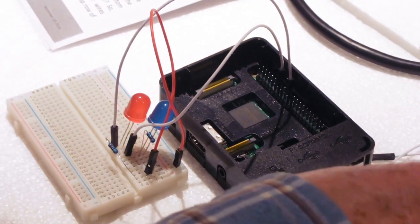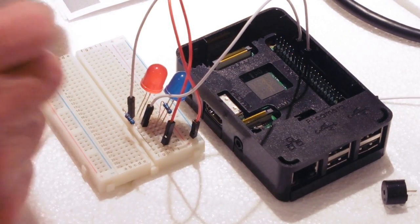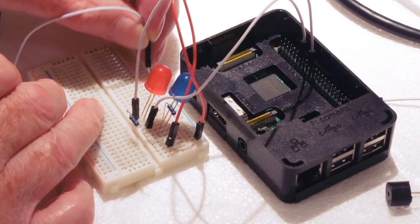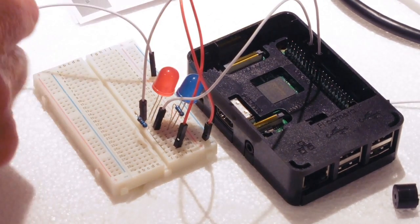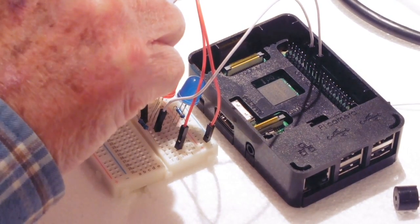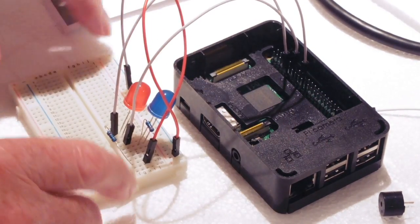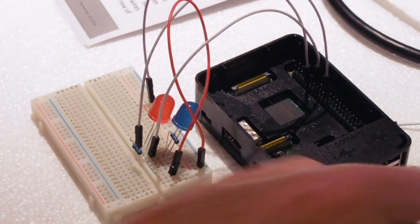We'll need to connect the ground — the top one along there which is the ground pin. We'll put a pin in there and connect that to the ground lead on the Raspberry Pi, which is pin five on the lower row — one, two, three, four, five. So now we've got the LED circuit wired up.